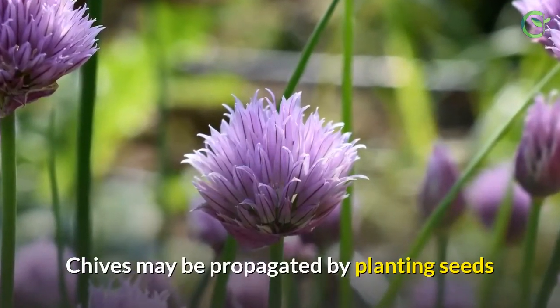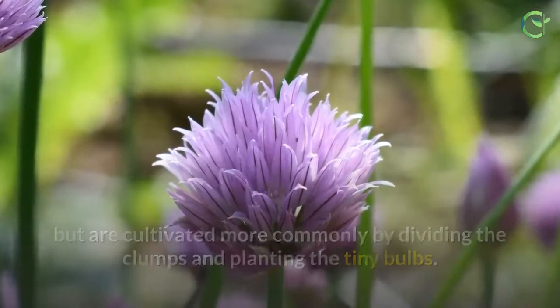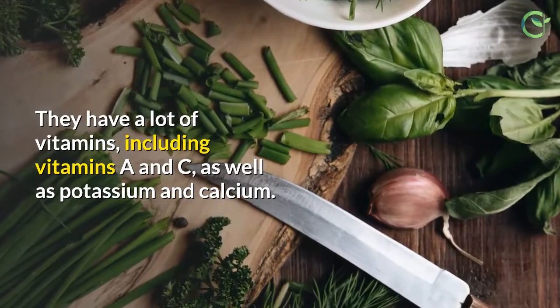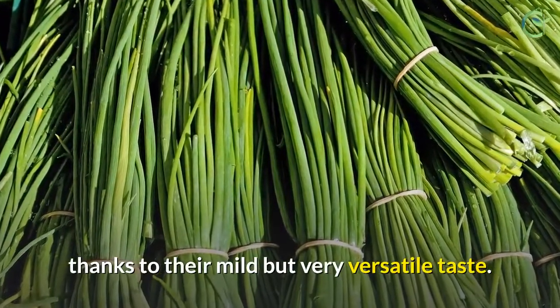Chives may be propagated by planting seeds but are cultivated more commonly by dividing the clumps and planting the tiny bulbs. They have a lot of vitamins, including vitamins A and C, as well as potassium and calcium. They are also used extensively in many fine restaurants, thanks to their mild but very versatile taste.